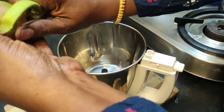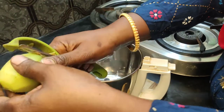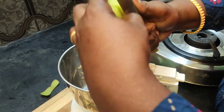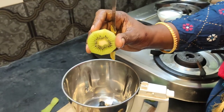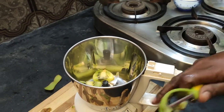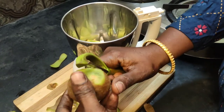We don't need to cut it in the bowl. It's super. We also need to cut the bowl. We have to cut 2 pieces. We have a lot of fresh juice.